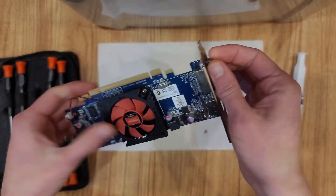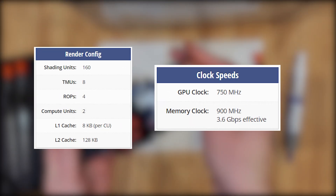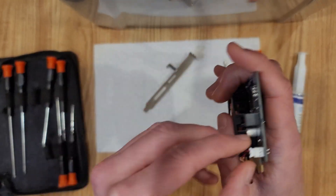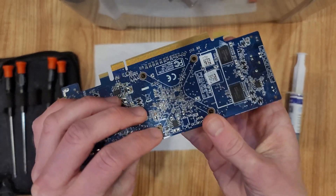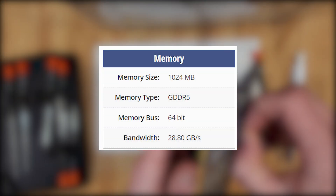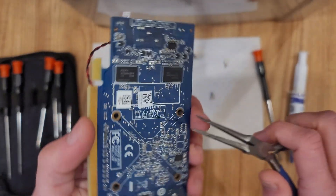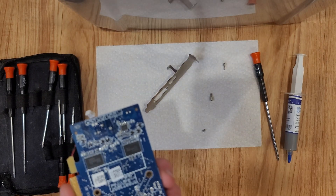The processor it uses only has 160 shading units, along with 8 texture mapping units, 4 render output units, 2 compute units, and a core clock of 750 megahertz. But at the very least, it came with a full gigabyte of GDDR5 memory which runs at 900 megahertz. So gaming, or really doing anything beyond displaying a video, is going to be a disappointing experience.